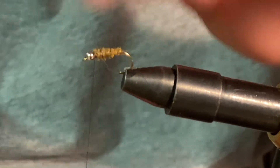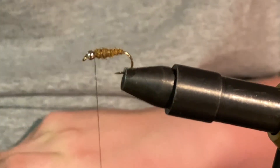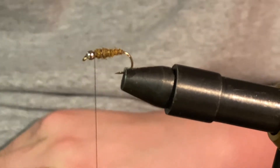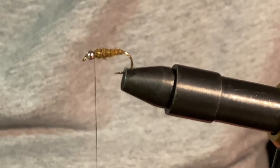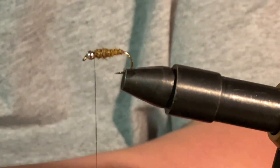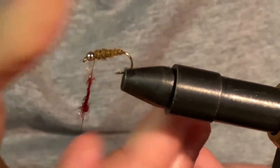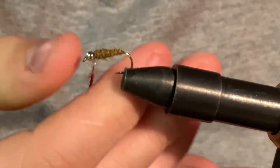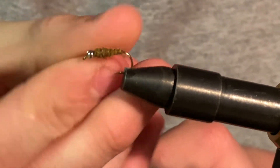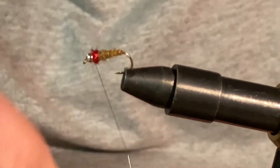Now we have some nice dubbing here. You can just stand it up a little bit — use a dubbing brush if you have one. Then we're going to add in just a tad bit more dubbing, but we're going to use a shiny color. Right here I have some shiny red dubbing. We'll just dub up the thread and wrap that right at the head, just like that.